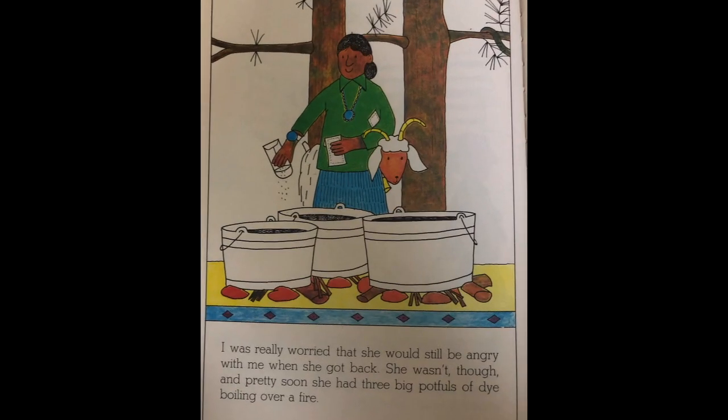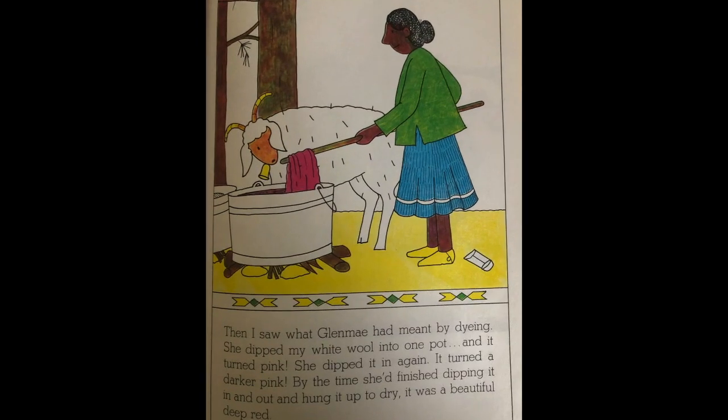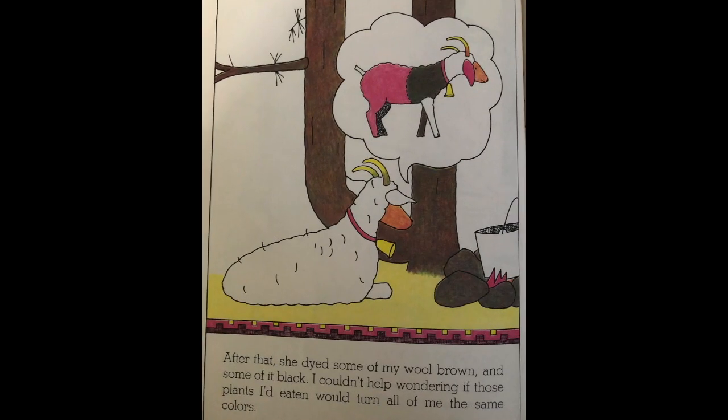I was really worried that she would still be angry with me when she got back. She wasn't though, and pretty soon she had three big potfuls of dye boiling over a fire. Then I saw what Glen May had meant by dyeing. She dipped my white wool into one pot and it turned pink. She dipped it again and it turned a darker pink. By the time she had finished dipping it in and out and hung it up to dry, it was a beautiful deep red. After that she dyed some of my wool brown, some of it black. I couldn't help wondering if those plants I'd eaten would turn all of me the same colors.